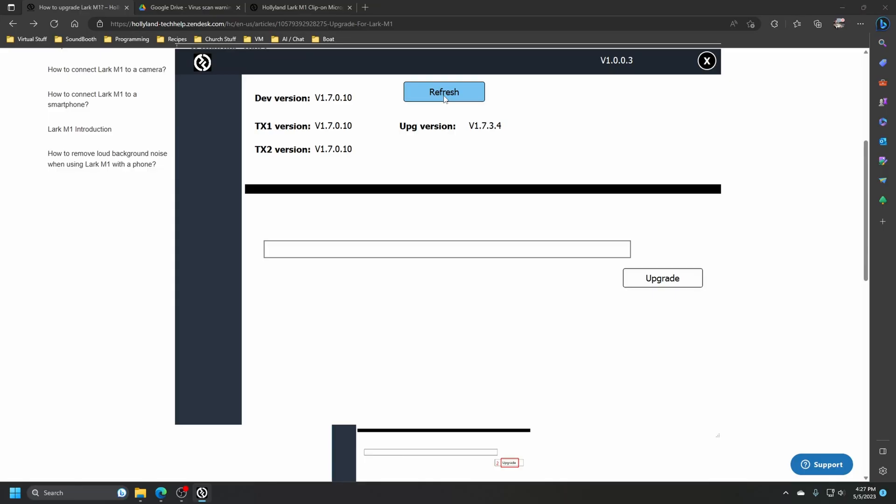We've got it all laid out. We're going to open the tool. I'm going to refresh it, and you can see the version right here — it's 1.70.10. The upgrade version is 1.7.3.4. So with it plugged in, I'm going to hit Upgrade.